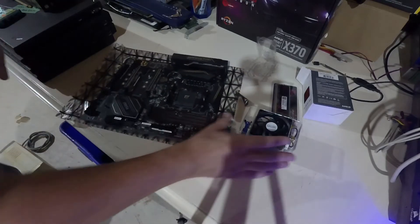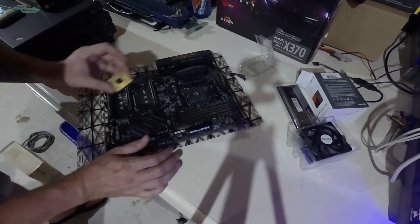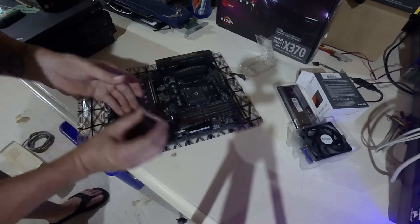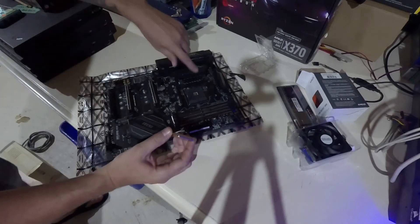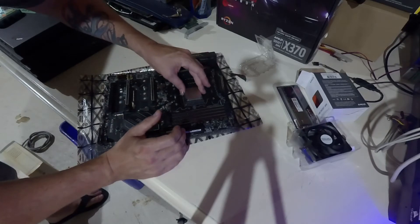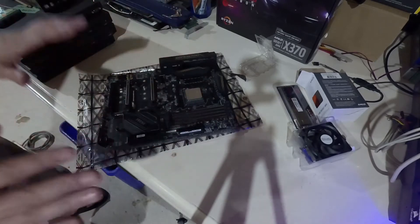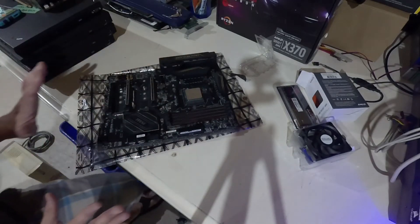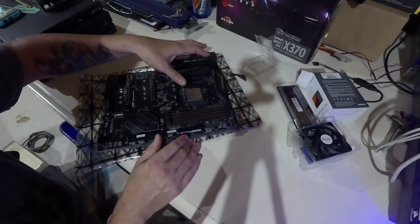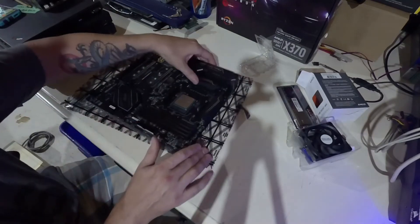It's very dark down here — I really need better lighting. You're going to know the orientation is right because you just gently set your CPU in here, and if it seats itself without any force, it's in the right spot. It seated down nice and easily. Let's clamp it down. Step one done — CPU mounted.